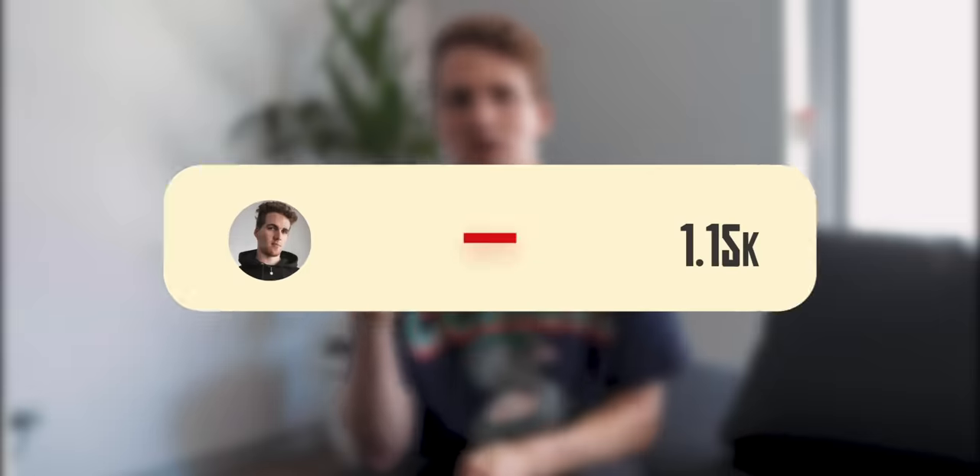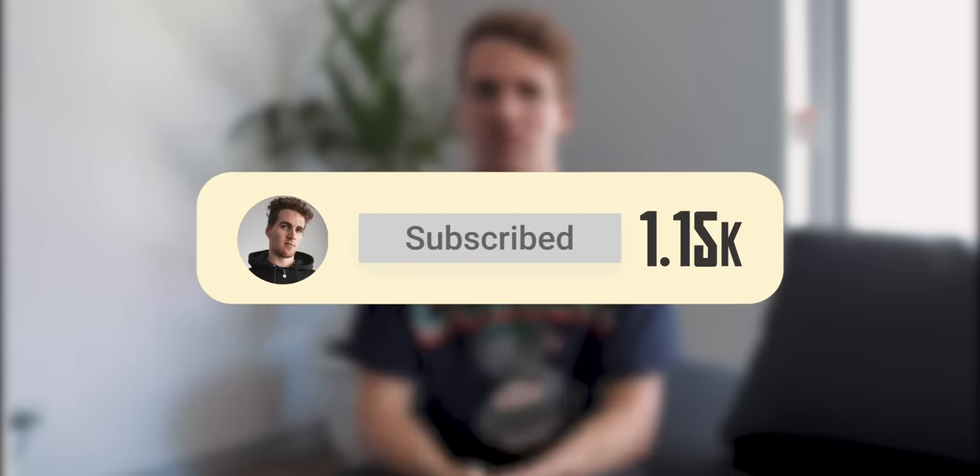That wraps up today's video guys — I hope it helps you get those Air Force Ones back to looking their absolute freshest. If you have any other tips I didn't mention, feel free to throw them in the comments below. If you liked today's video, leave it a thumbs up and don't forget to subscribe so you don't miss any future content. You can also follow me on Instagram and Twitter, both at Joshua. Thanks so much for watching — catch you in the next one, peace.